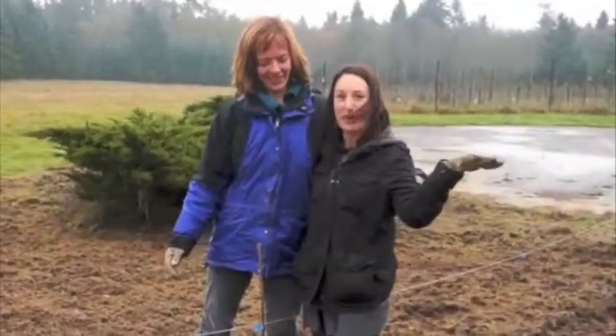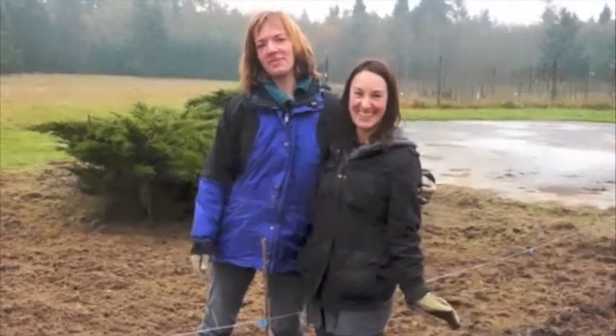That's it. Alright, go plant some trees! Thanks again so much for your help today.